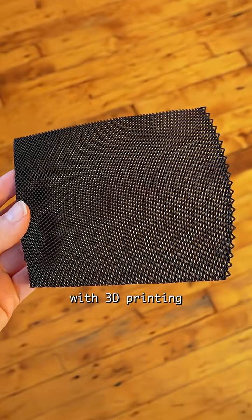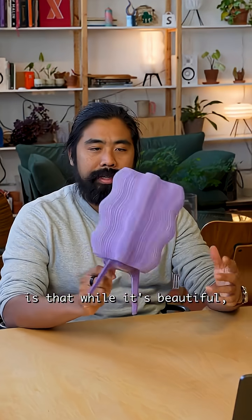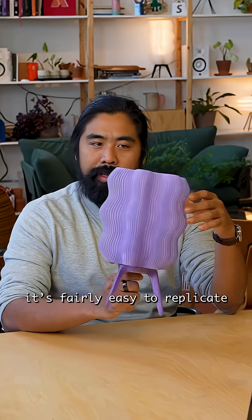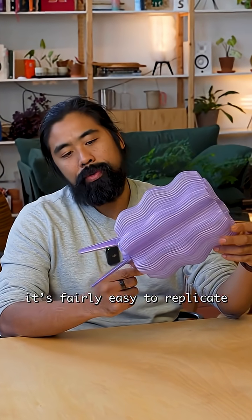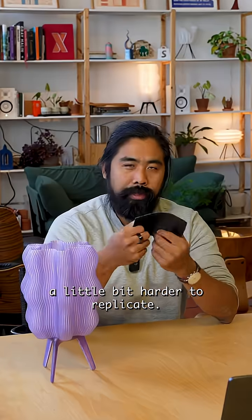To make something totally unique with 3D printing, we first had to rethink the building blocks of our design. The problem with this lamp is that while it's very beautiful, if you have a workable 3D printer, it's generally fairly easy to replicate. And so people did. We realized that we were going to have to try something a little different, something a little bit harder to replicate.